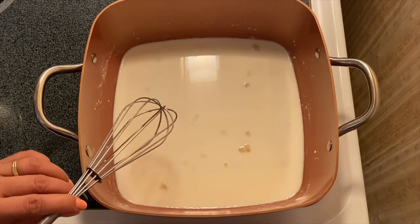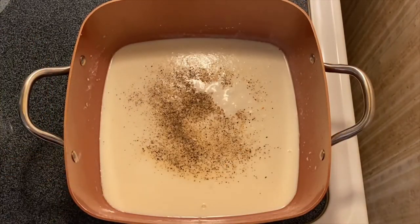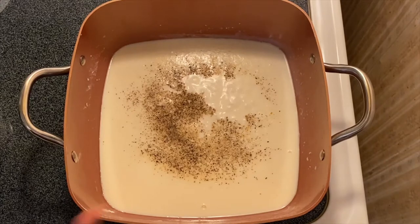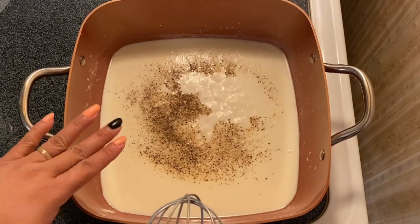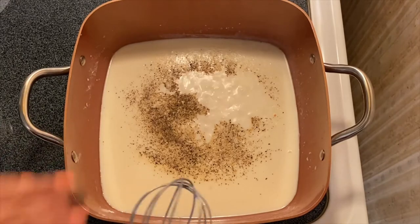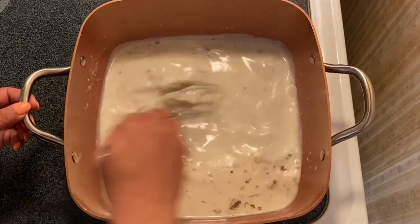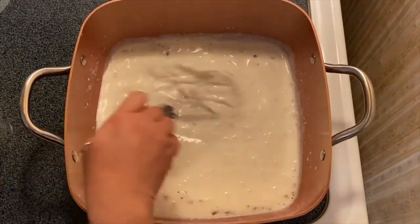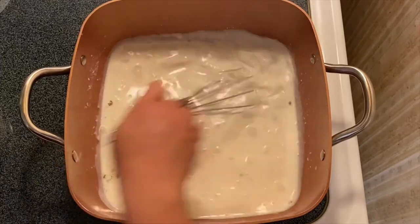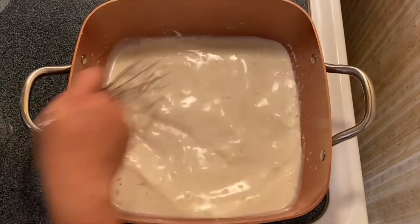All we have to do is simmer for about a minute until it thickens up a little. So there you go — I've already added the onion, garlic, and pepper. Just mix them up. If you notice, it's getting thicker and that's what we're looking for. Just mix them well.